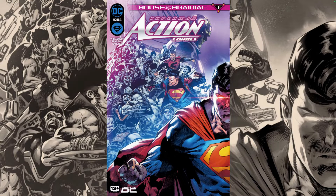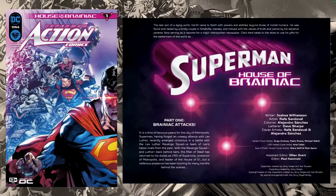Let's take a look at the creative team before we get into this book. House of Brainiac Part One is written by Joshua Williamson, with art by Rafa Sandoval, colors by Alejandro Sanchez, letters by Dave Sharp. This will be crossing over with the main Superman series, so make sure to stay tuned for that.